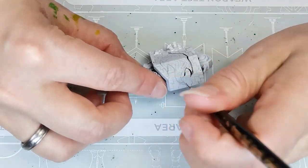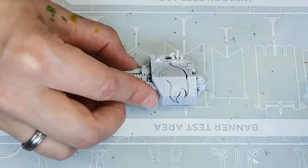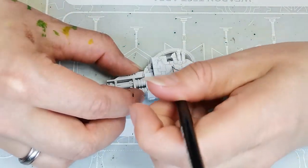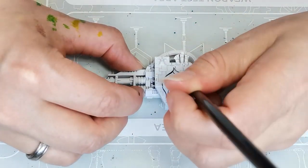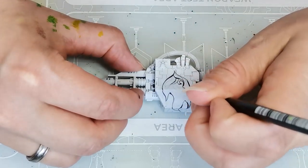Then I just redraw it using Black Legion contrast paint. I could skip that step, but for the next step it's actually really nice to have all the lines drawn in, so it's more or less just a question of filling out the color blocks.